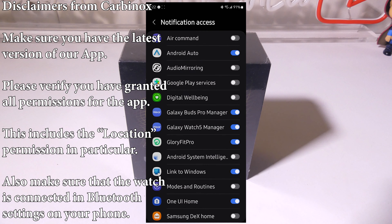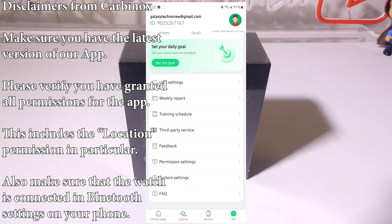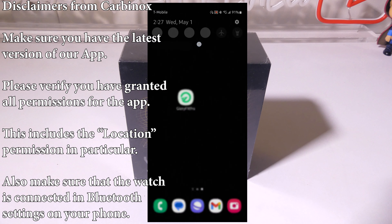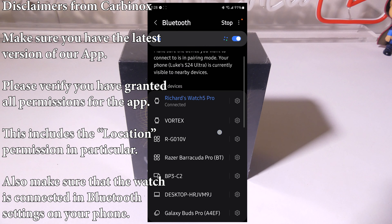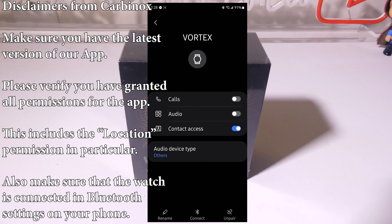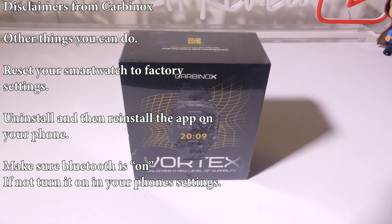Make sure all those permissions are enabled or certain functions of your smartwatch will not work. If one is not enabled, click on it and make sure the GloryFit Pro app is toggled on. Also, make sure your watch is connected in Bluetooth settings on your phone. Go to your Bluetooth settings and confirm that the Vortex shows up in paired devices — this is very important, as without Bluetooth the watch cannot communicate with the app.